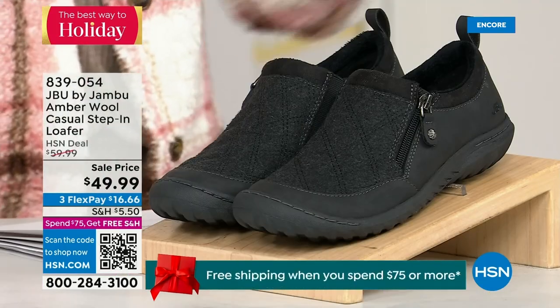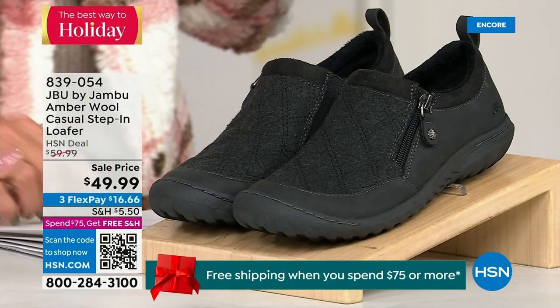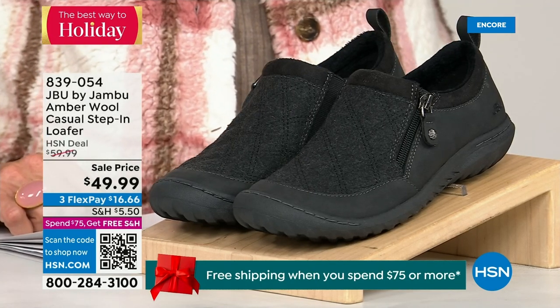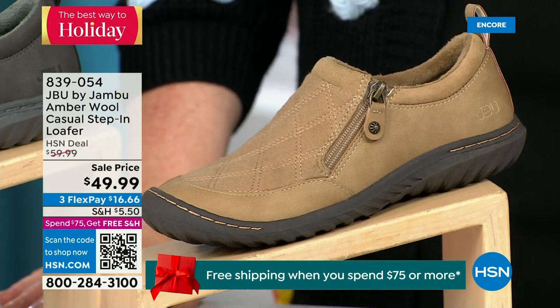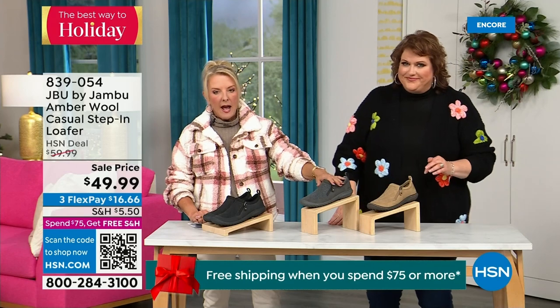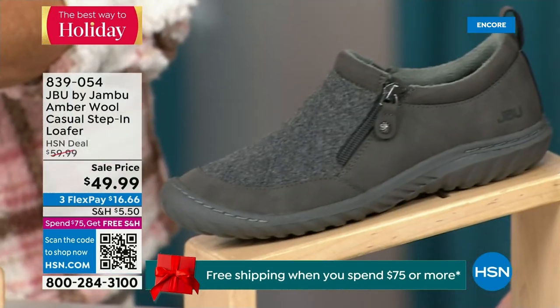We have another shoe we're going to show you — it's on sale and I only have 800 of these, so this is extremely limited and it's going to be a really quick sellout. We have the beautiful tan color, we have charcoal, and of course in front of me we're going to have the black. So tan, charcoal, and black are your three options.